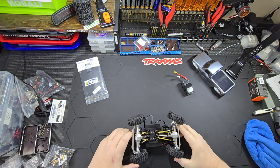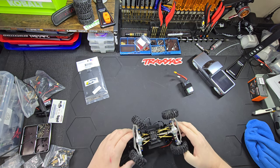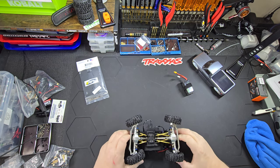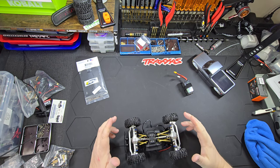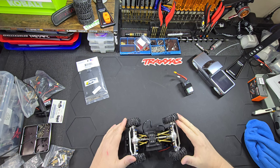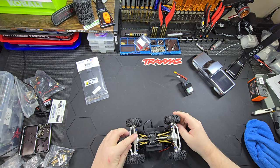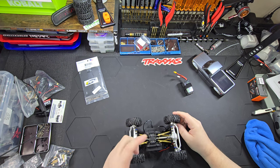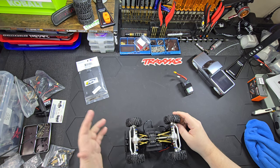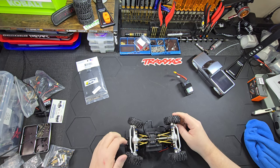Both of these are Injura Diamond axles for the TRX4M. They come with all the bearings and everything you need, including these steering links. You just hook your links to it, hook your shocks to it, hook your drive shaft to it, and you're done. I did put the blue spacers in there for a little bit of color.